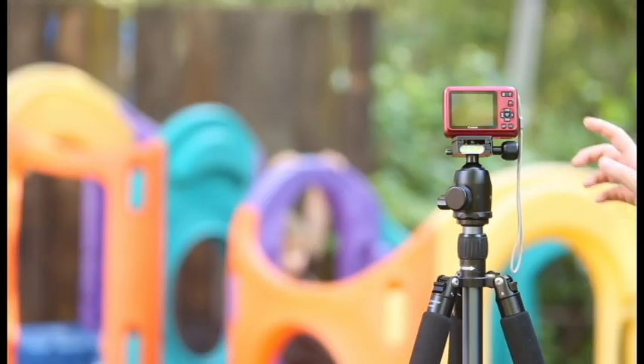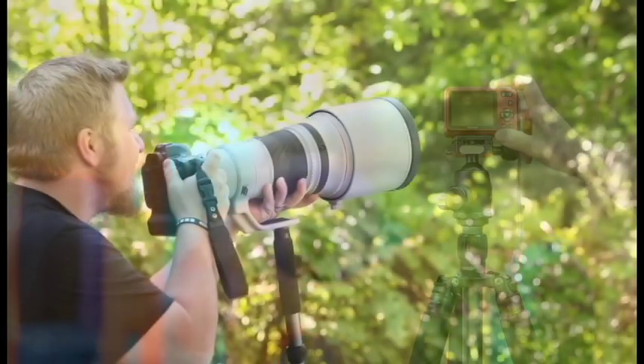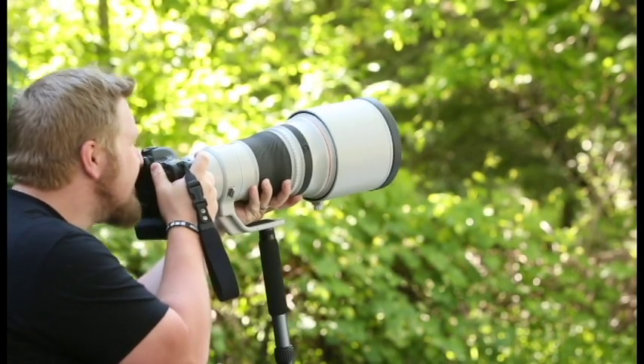With this tripod being able to support a weight of up to 26 pounds, it can support a variety of cameras ranging from the smallest mirrorless or point and shoot cameras to the largest professional grade SLRs, making it the one tripod you will ever need.